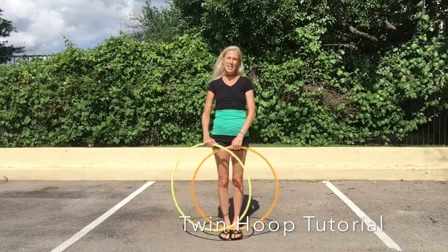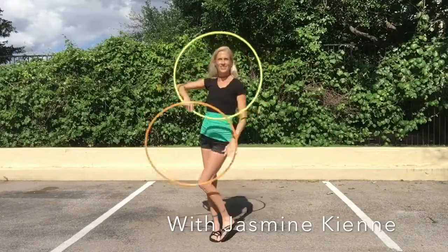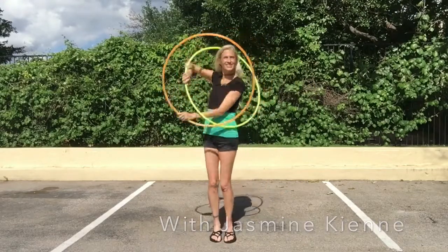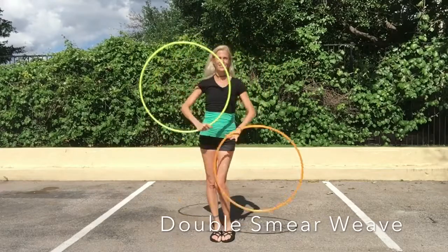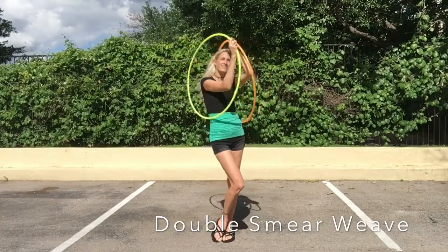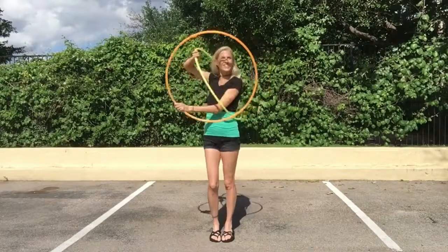Hi, I'm Jasmine Kenney, and today I want to do a twin hoop tutorial on the double smear weave, which looks like this. Great, so let's get started.